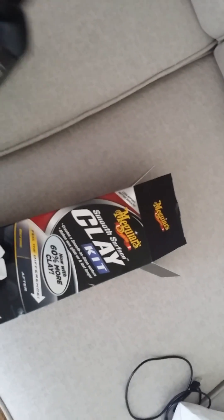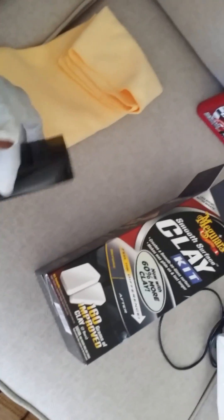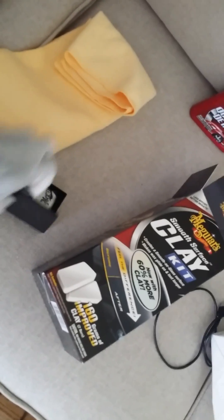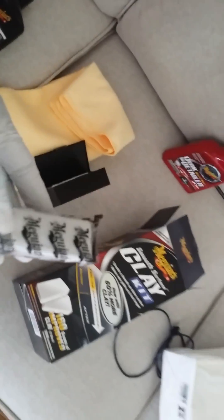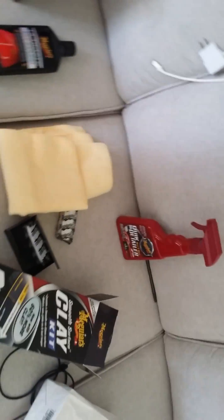In a future video, I'm going to clay my car — I've never done this in my life. With this clay kit for 18 bucks from Walmart — Target has it for 14 bucks — it comes with two clay bars. What I'm going to do is wash the car twice in one day without moving it to avoid dust, then clay the car.